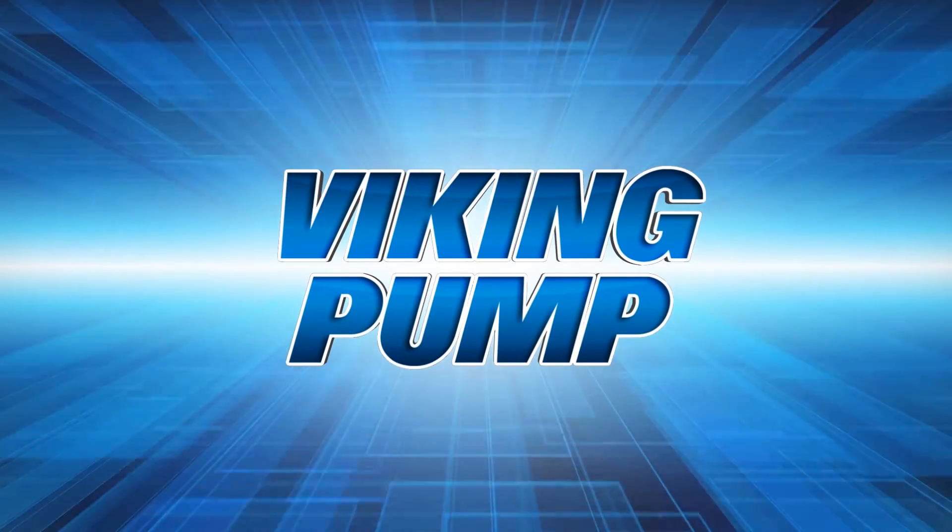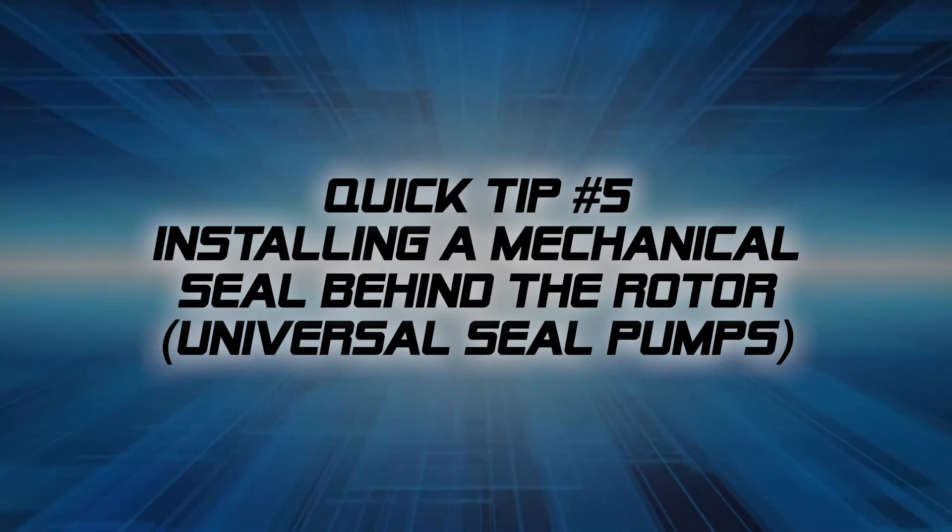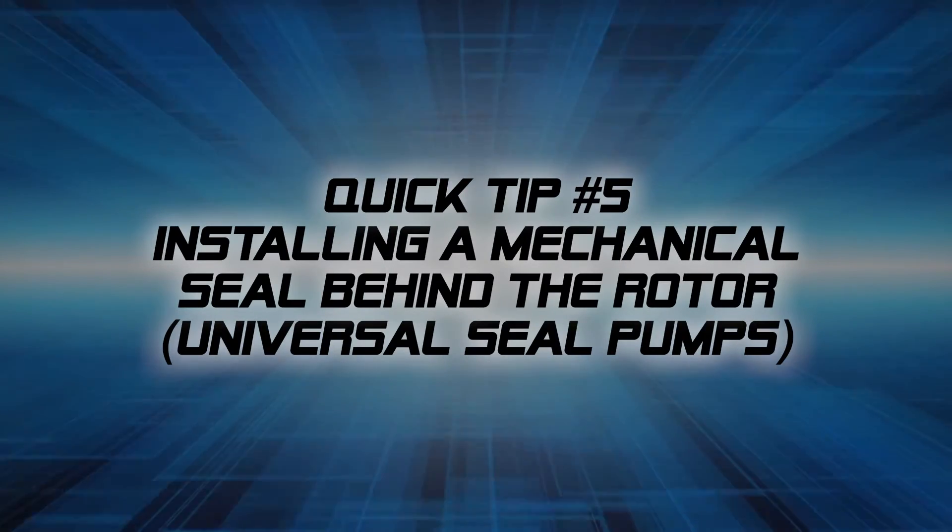Welcome to Viking Pump's Quick Tips series. This video will guide you through the installation of a new behind the rotor mechanical component seal into a universal seal heavy duty pump.